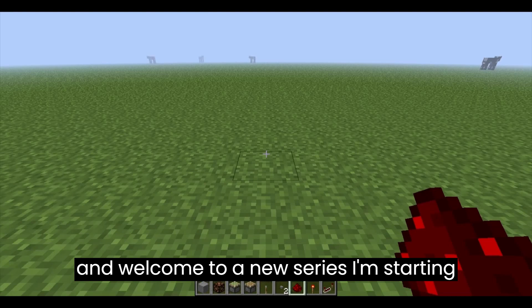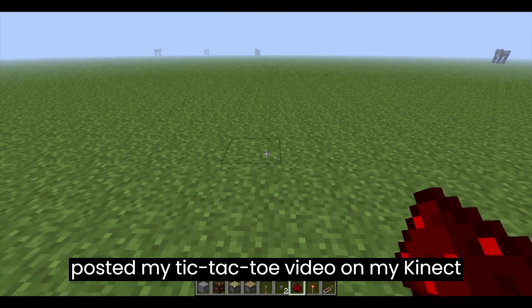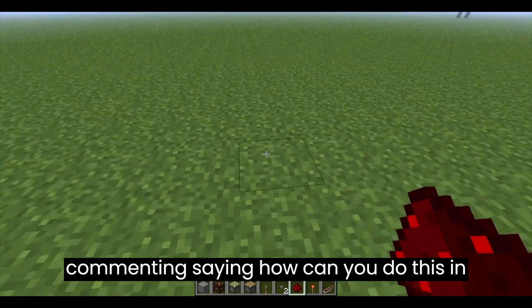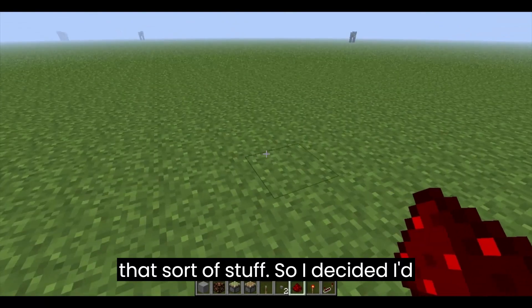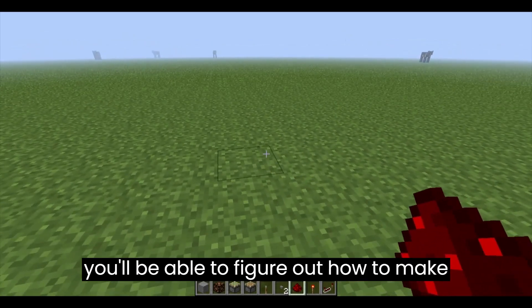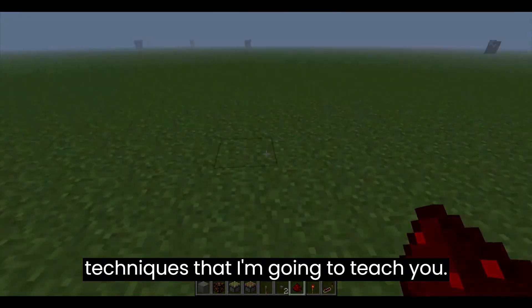Welcome to a new series I'm starting called Redstone for Beginners. When I posted my tic-tac-toe video on my Kinect 4 video, I noticed a lot of people were commenting, saying how can you do this in Minecraft, how is this possible, and all that sort of stuff. So I decided I'd show you just how that's done, and hopefully by the end of this series, you'll be able to figure out how to make your own Redstone devices using all the techniques that I'm going to teach you.